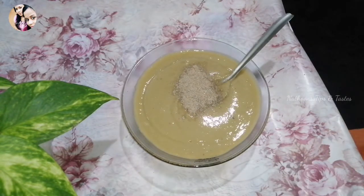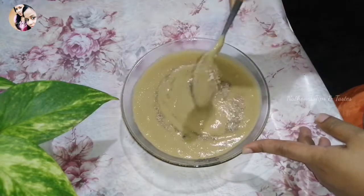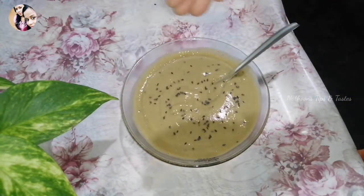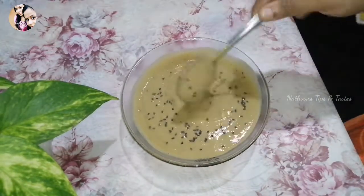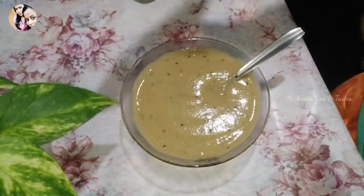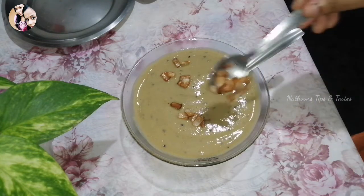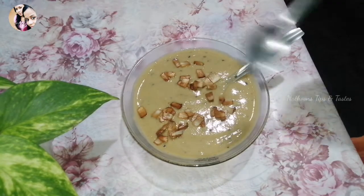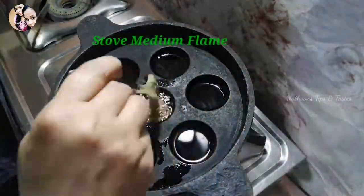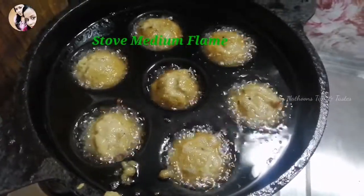Mix the egg in the flour and mix it well. Put it on the side of the lid and mix it in the middle.